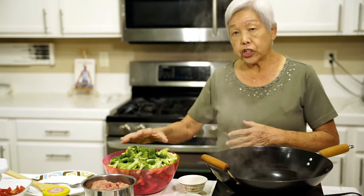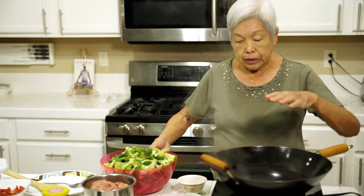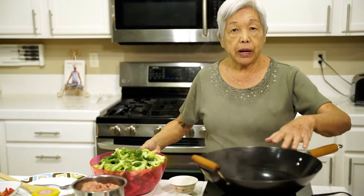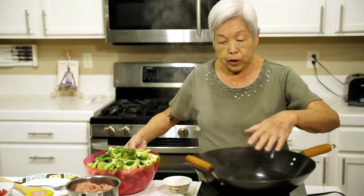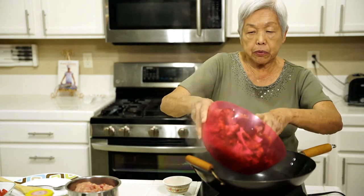This is chicken broccoli. You can use other kinds of meats, but I have chicken here. I have a wok, but you can use a pot if you don't have one. I have some water that's boiling, and I have about two and a half pounds of broccoli.